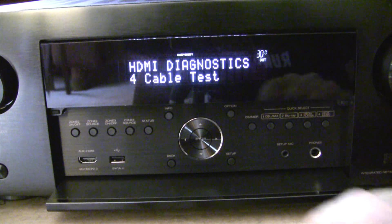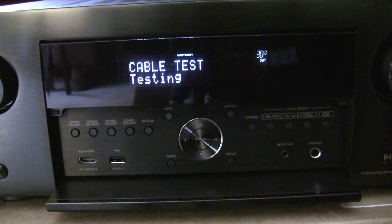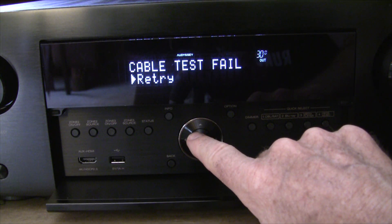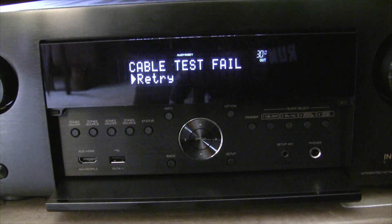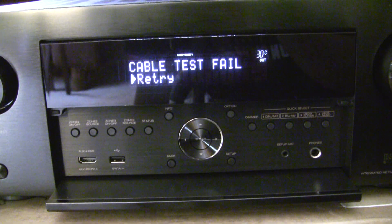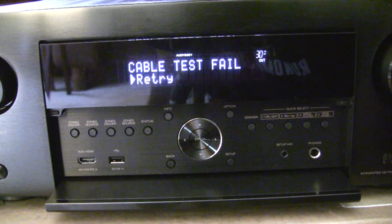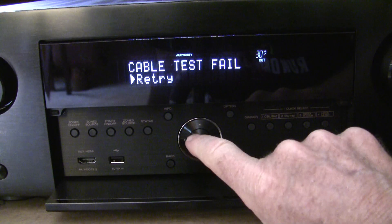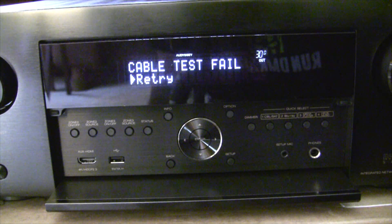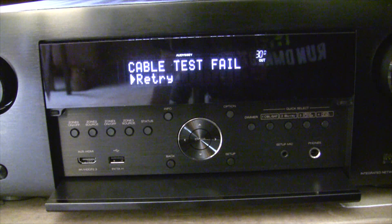We've got the Amazon Basics 4K cable plugged in. I ran the cable test and it failed right away — that's interesting. I tried it again, thinking maybe it's a directional thing. I reversed the connections on the back and it failed right away again. So maybe that cable is bad. That's it for that cable.